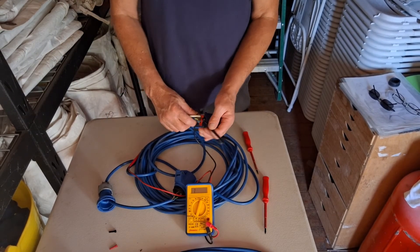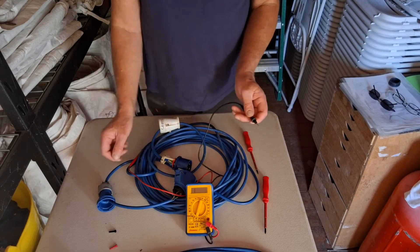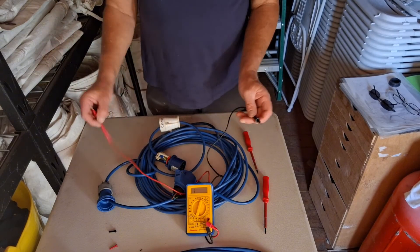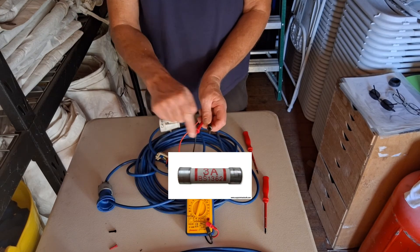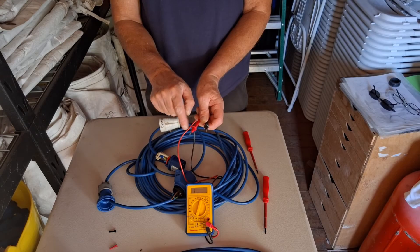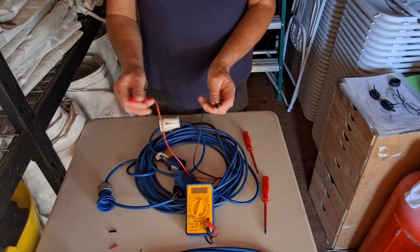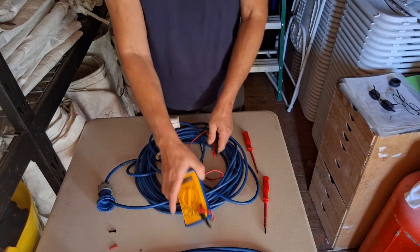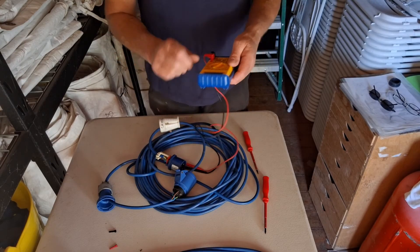It works pretty much the same with a fuse. If you've got a fuse and you're not sure if it's blown, just put the two probes onto each end of the fuse. If you get a near-zero reading, the fuse is good — there's a connection going across from one end to the other. If it's broken, you'll just get a reading of one and it won't show continuity. It's a pretty simple but very effective thing to do with a multimeter.